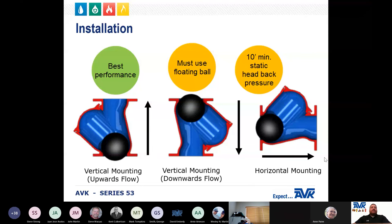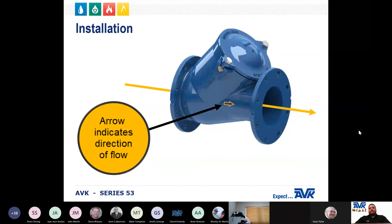The AVK Series 53 ball check valve can be mounted horizontally or vertically. The preferred installation for best performance is vertical with the flow going up. When mounting vertically with the flow going down, a floating ball must be used. When mounting horizontally, there is a minimum static back pressure requirement of 10 feet for effective operation. The recommended flow velocity is around 5 feet per second, and the ball should move freely throughout the valve body. Whether mounted vertically or horizontally, the flow arrow cast in the valve body must be pointed in the direction of flow during normal system operations.